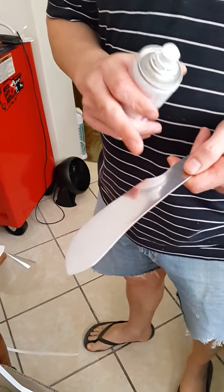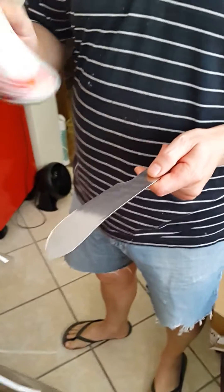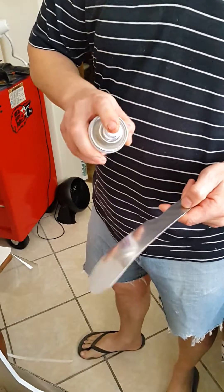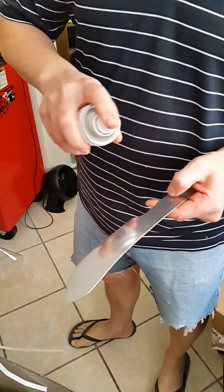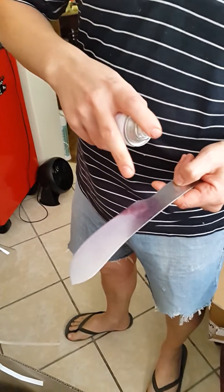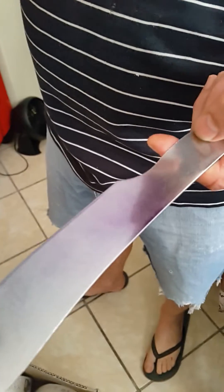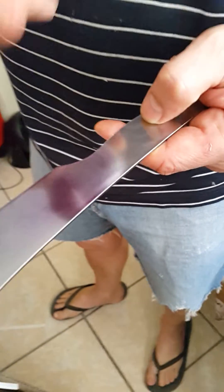I've cleaned the blade with acetone to make sure it's nice and clean. Hold the paint spray about 15 centimeters away. Once you've sprayed, it'll tend to run, but you'll see it's a very fine layer.